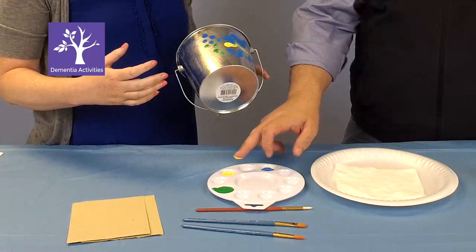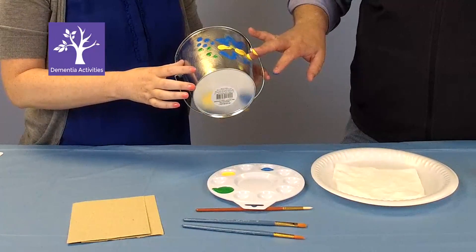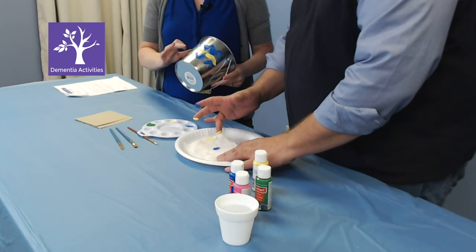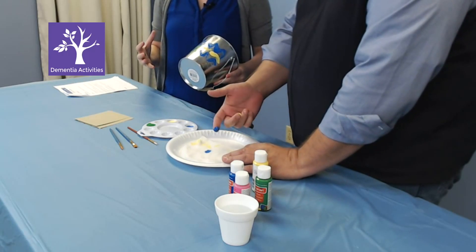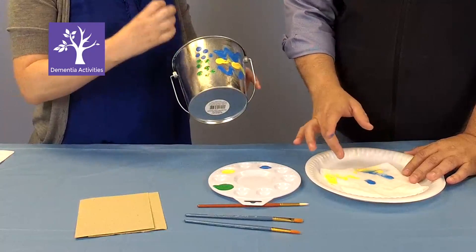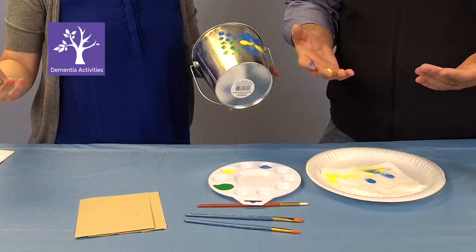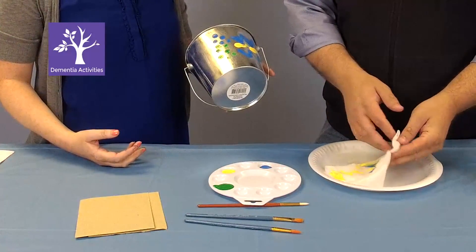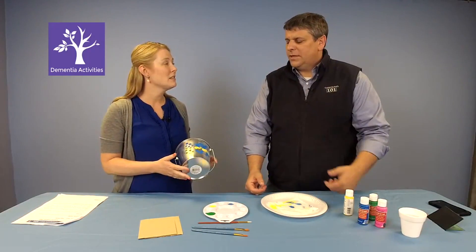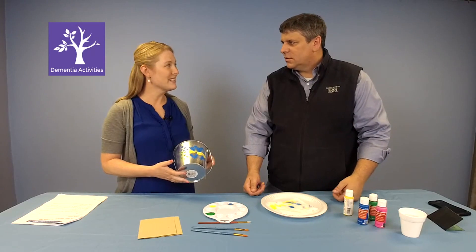The whole bucket can be decorated however they want — they can write names, do any design. When it's finished, it can be used as a decoration, or if you spray it with a sealant, it can be used as a cooler at a picnic or party — fill it with ice and put some drinks in it. Then you start the discussion: what did you do for cookouts, barbecues? You don't have to just focus on the craft — it's how you can reminisce and bring about memories while doing it. Painting a bucket can turn into an hour-long activity that prevents boredom and behavioral outbursts.